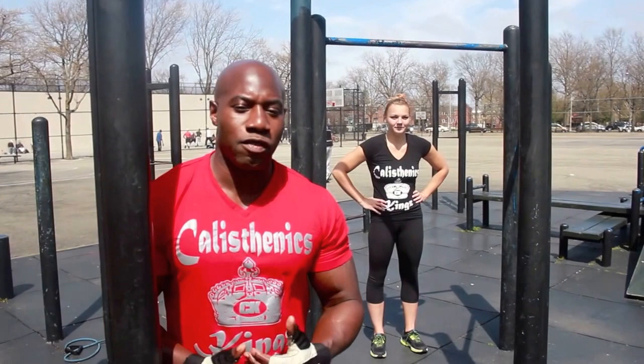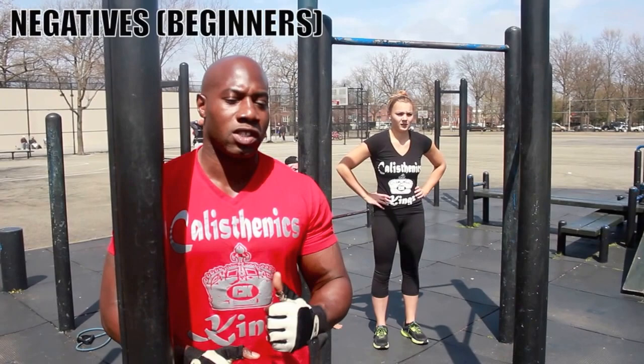If you don't have a resistance band, or that's a little bit harder, as a beginner you can do something called negatives. Lauren is going to now demonstrate how to do perfect negatives to build up to doing pull-ups.